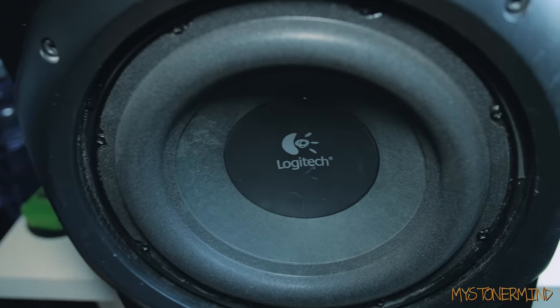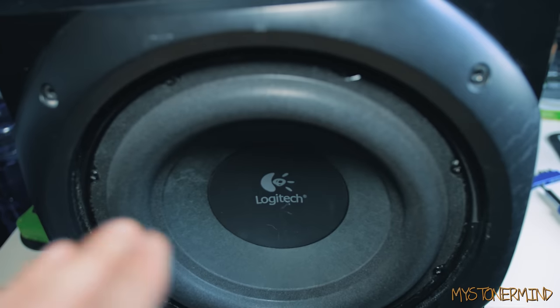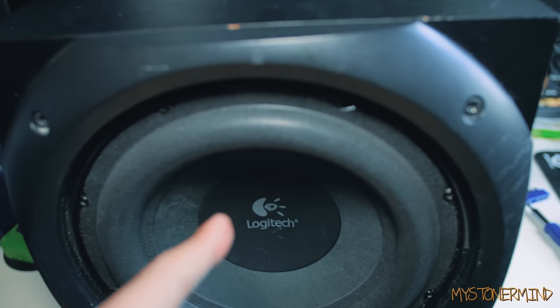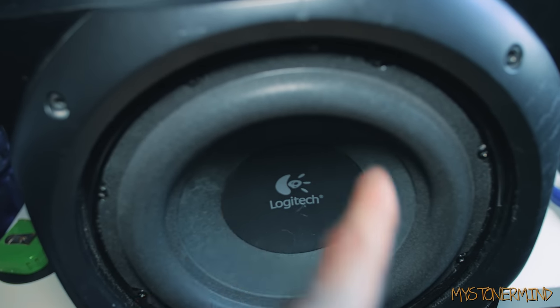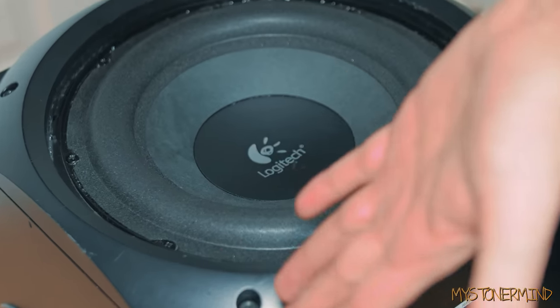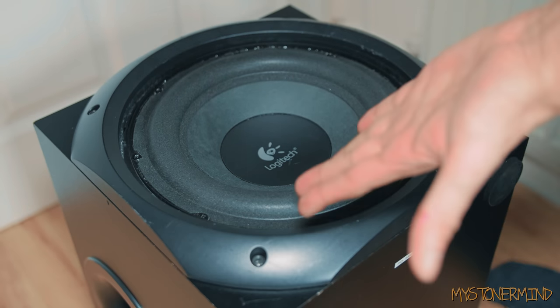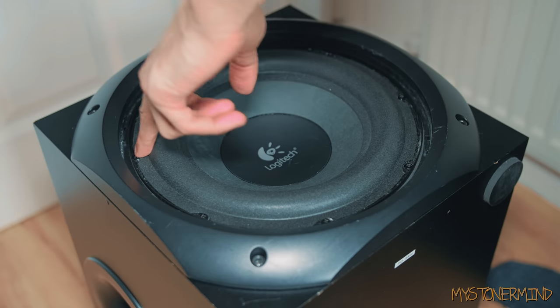So there we are — this is the sub. What I'm going to do now is take this sub out. I'm going to make sure that the wire connecting it to the amp, which is on the back of the box, is actually connected to the speaker, because at some point I disconnected that to experiment with the sub. Before I do that though I'm just going to give this a quick wipe. Okay, so here we are on the floor — I'm going to take this speaker out now.